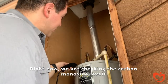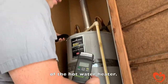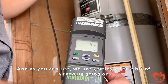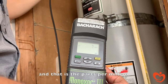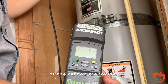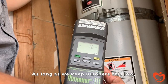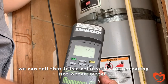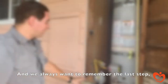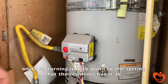Right now we're checking the carbon monoxide levels out of the top baffles of the hot water heater. As you can see, we're getting a reading going up — that's the parts per million of carbon monoxide. As long as we keep numbers this low, we can tell that it's a relatively safe operating hot water heater. And we always want to remember the last step, which is turning it back down to the setting that the residents had it at.